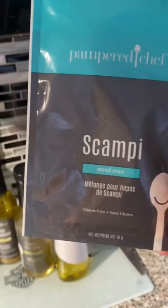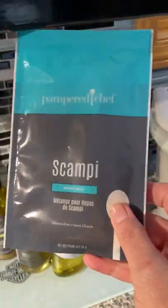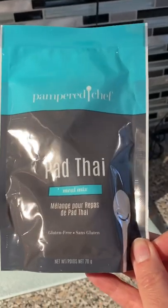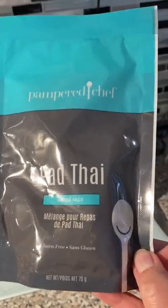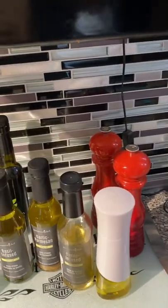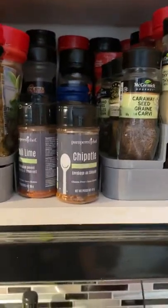New this season is the scampi mix — I made it the other day and loved it. It has some wine in it, which maybe also was why I loved it. We also have the pad Thai mix, which I also love. These are easy things to have in your kitchen — I get home sometimes quite late from work after driving 45 minutes, and all I have to do is throw this in with the meat, make up the noodles, and throw it all together. There's also a chili mix. Great go-to options for when you just need something quick.